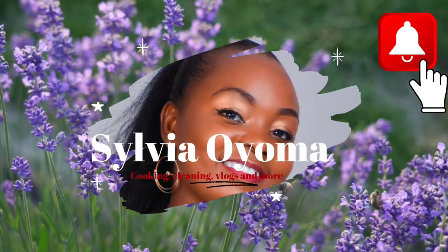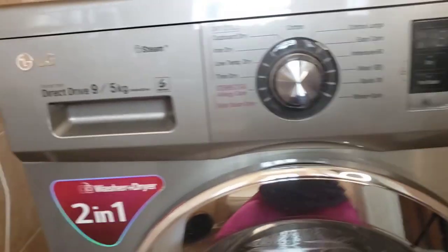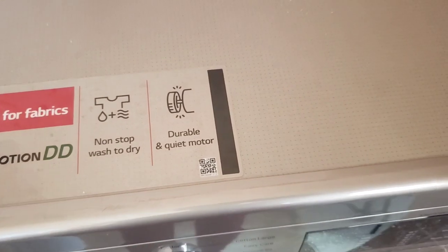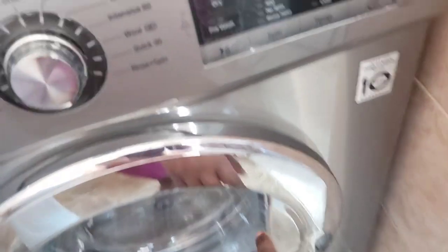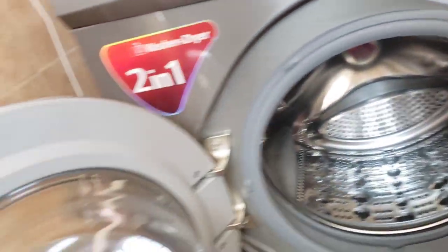To start with guys, my washing machine is an LG washer and dryer combo — 9kg washer and 5kg dryer. It has a durable and quiet motor. You can also connect it with WiFi so that you can monitor it wherever you are or anytime it is in use.